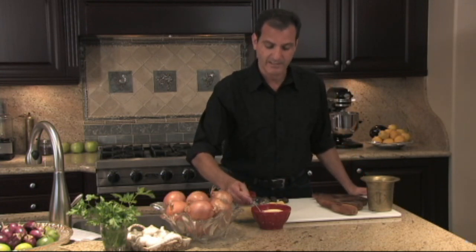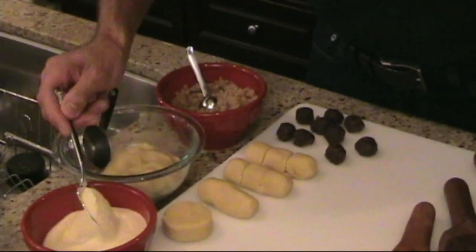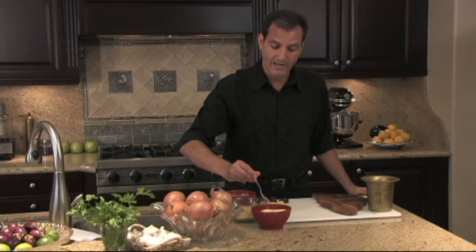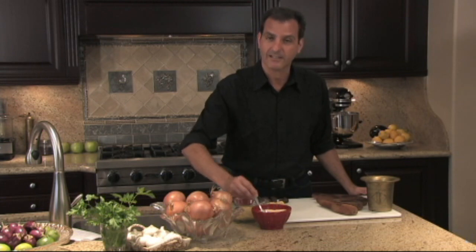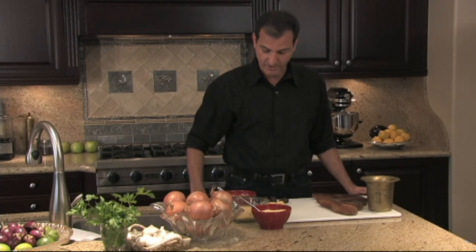I want to show you the semolina — this is what this dough is made of. This is exactly what pasta is made of; it's a very fine yellow flour. We've also added wandra flour, which is a quick-mixing flour. These fine flours are the base for this dough.